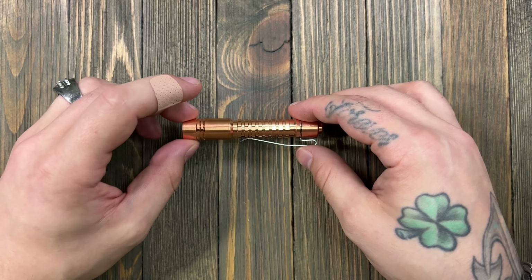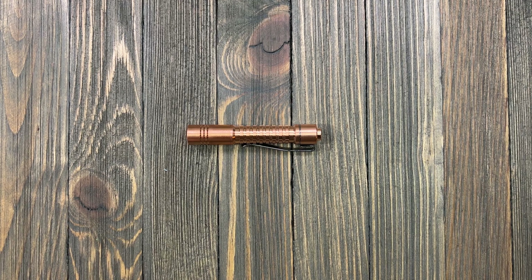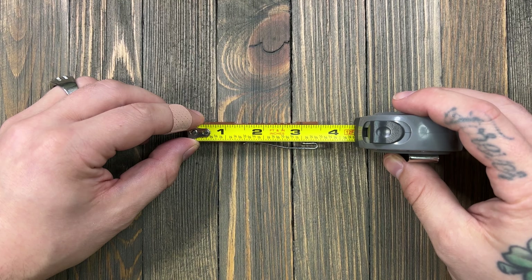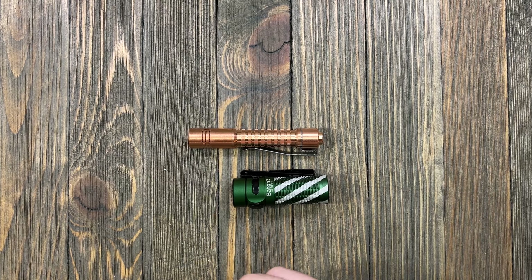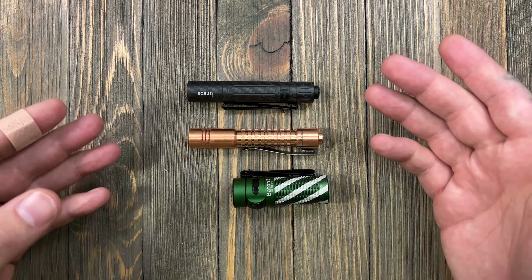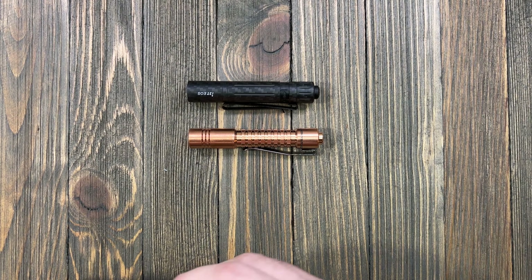Let's do the measurements before I start turning this on. We are right at three and a half inches. For size comparisons: here's your Baton 3, and then the i3t — very very close to an i3t. And then the i5t.